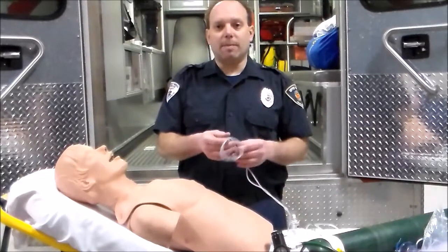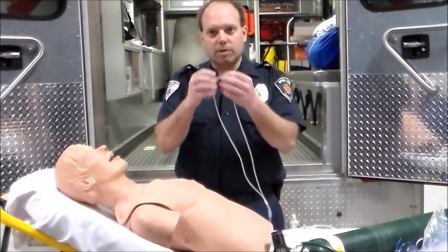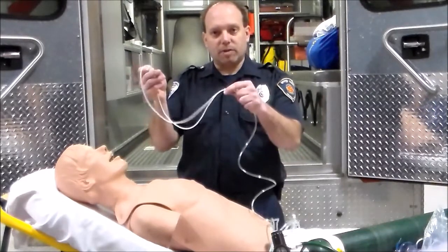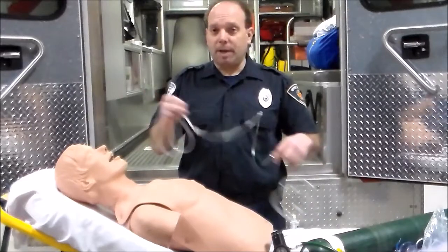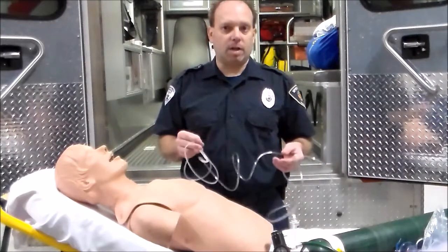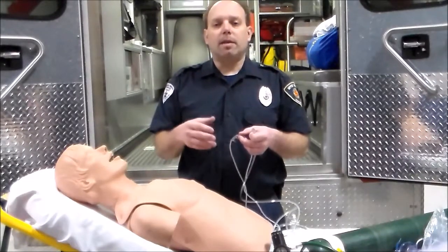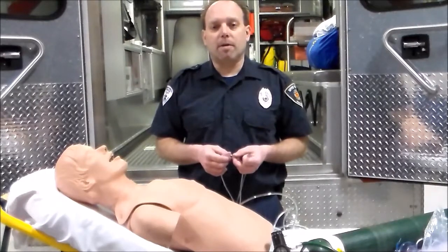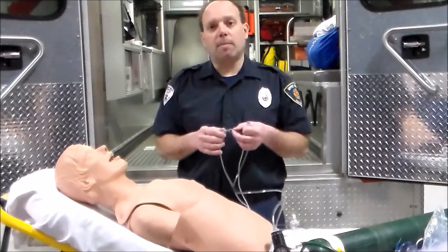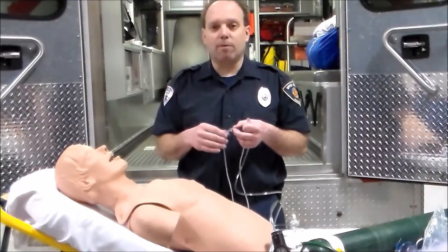The first thing we're going to look at is the administration of oxygen through nasal cannula. Nasal cannula has two little nasal prongs that go into the patient's nose, then loop around their ears and tighten up. It flows anywhere from one to six liters per minute, typically giving around 40% oxygen concentration. This is used for individuals with mild shortness of breath — if pulse oximetry is around 90 to 93%, you start here and titrate the liter flow up until you achieve at least 94% or greater.